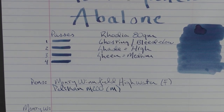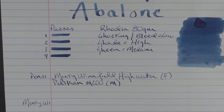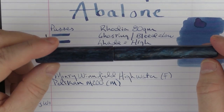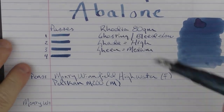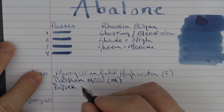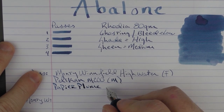Finally, to get some line width and line variation, we have the Papier Plume The Blues, which has a very nice flex nib.